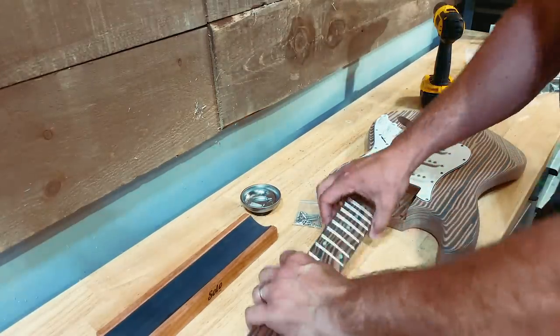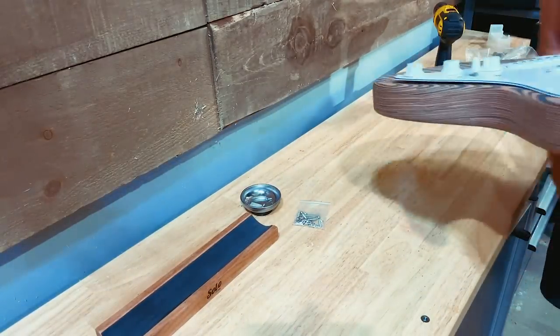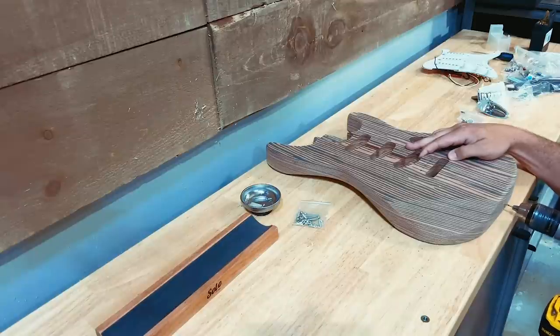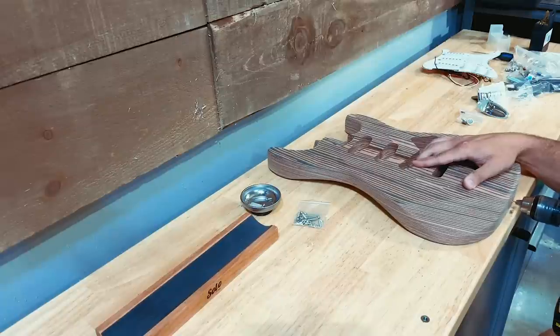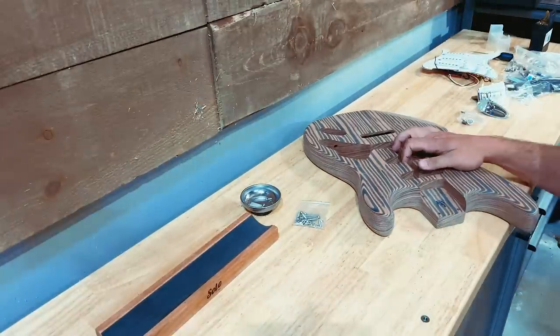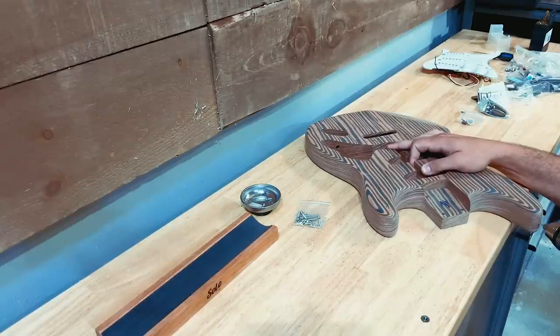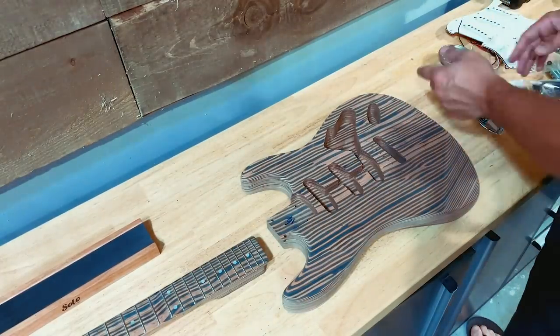I'll put the pickguard back where it goes just to be safe — no issues there whatsoever. We'll get that marked out. While we're drilling holes, let's get the strap buttons put in as well. We want one right down the center here — you often just end up eyeballing it, but it's probably safer to mark it out. And then right on the end of this horn here. I think we've got everything we need marked now.